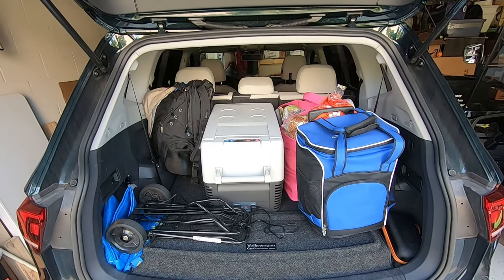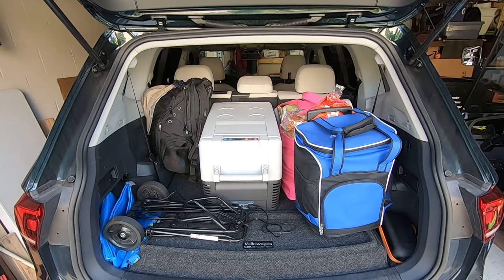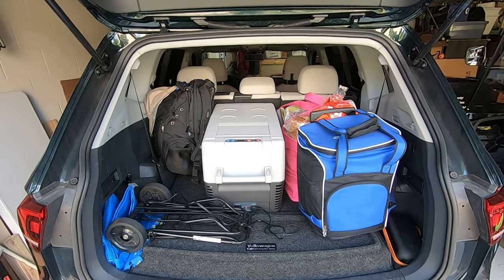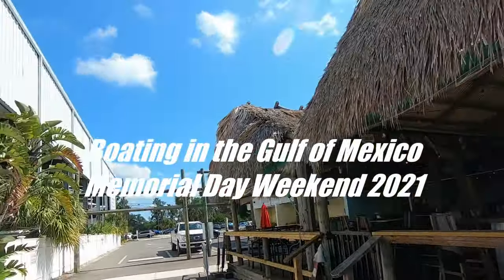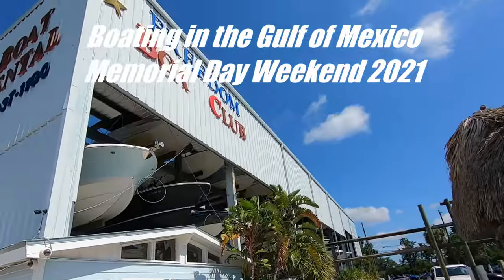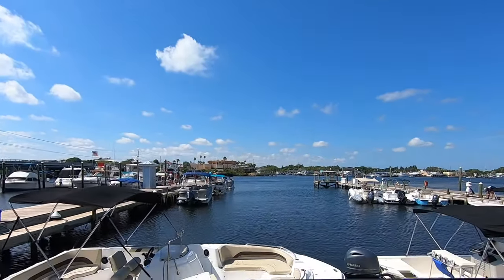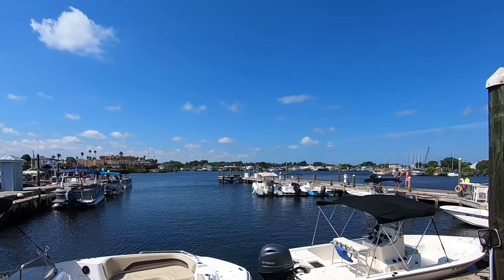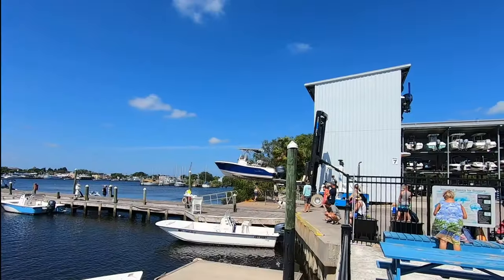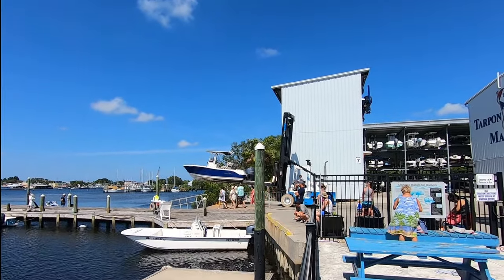We are packed up and ready to go boating out on the Gulf of Mexico today. Friends of ours have invited us out onto their boat. Here we are — Freedom Boat Rentals. This is the Anclote River. Those are the sponge docks over there on the other side of the river. In case you're wondering how dry docking works, this is how it works.